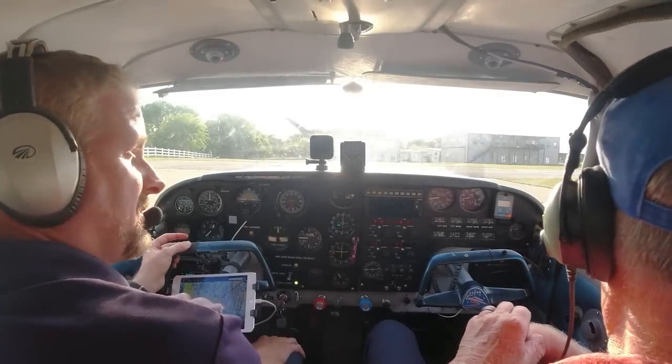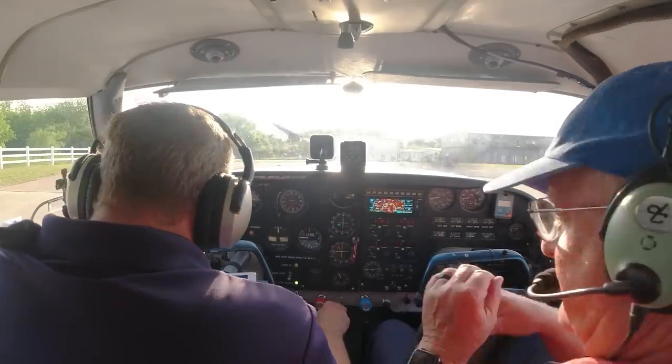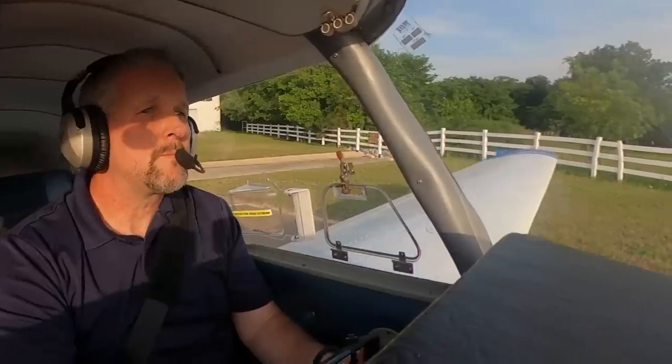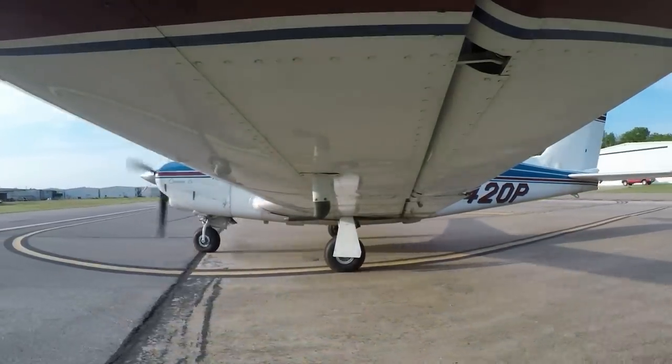The idea is to get comfortable with the airplane so you can feel it. We complete our radio calls — Comanche 7420 Papa departing runway 35, departing to the northwest. Final's clear, flaps are set, trim is set — we're going to do a normal takeoff.